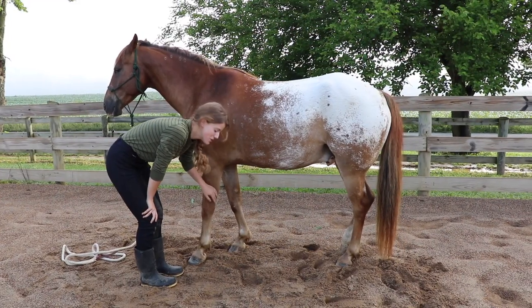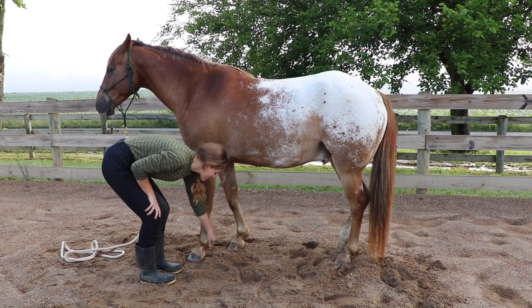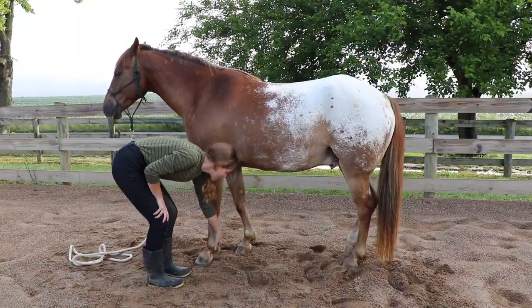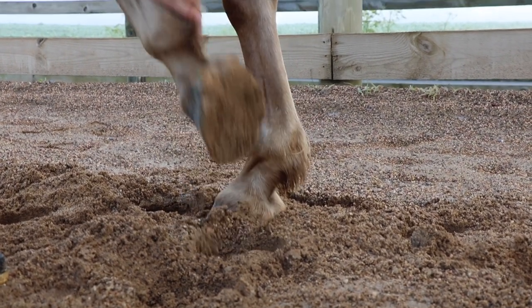The last pressure point is the hair on the fetlock. Look for the feathers on your horse's legs — right here, that's the fetlock area. You can just pull up on that hair or pinch it, and then they'll pick up their foot.